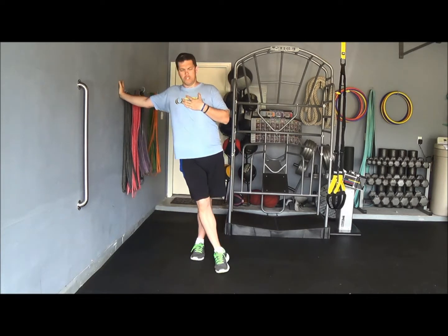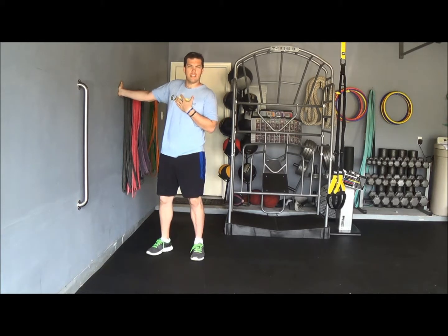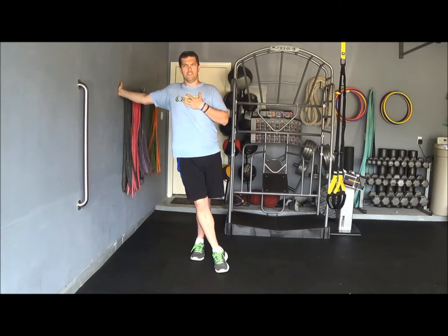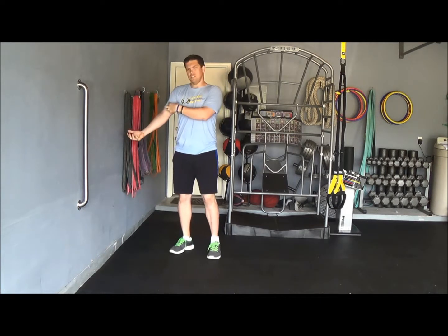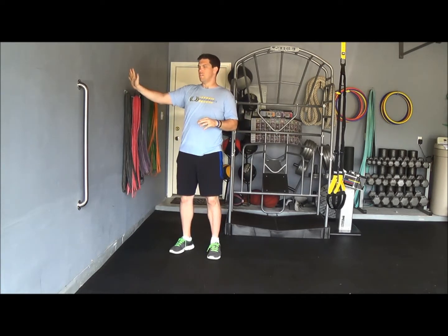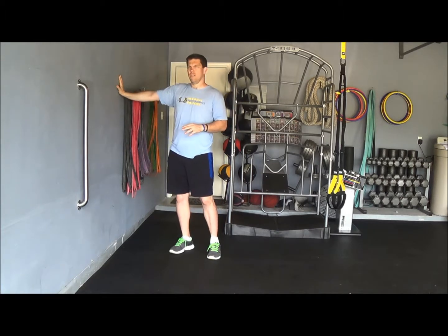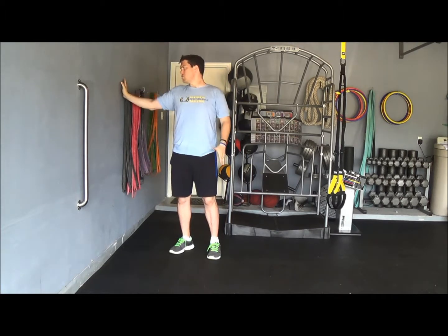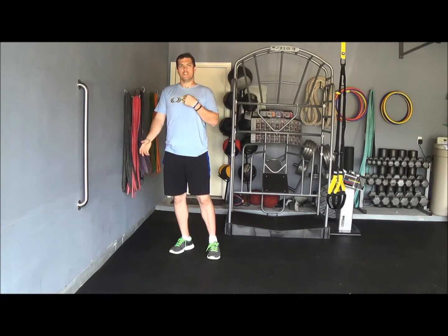You can also take your hand and turn it in different angulations to stretch the chest and shoulder in a different manner. If you really want to get more of those tissues, you can turn your hand toward 3 or 4 o'clock — if you imagine your hand at 12 o'clock, turning it to 3 or 4 will really open up those tissues as well.